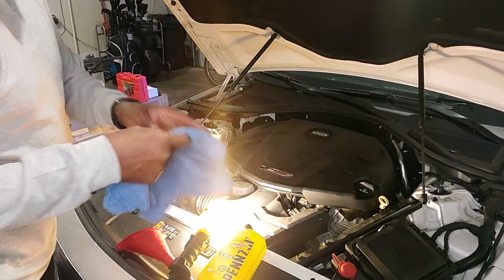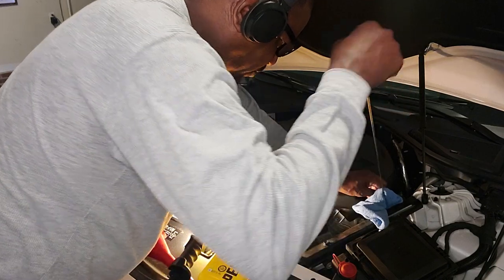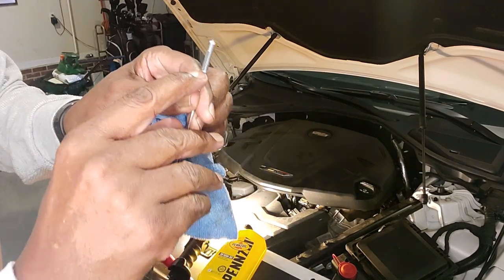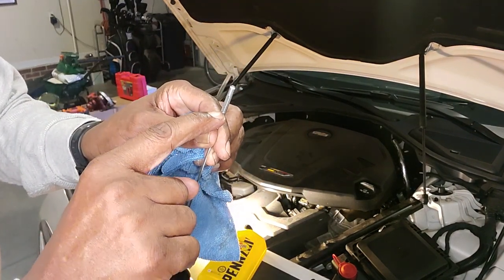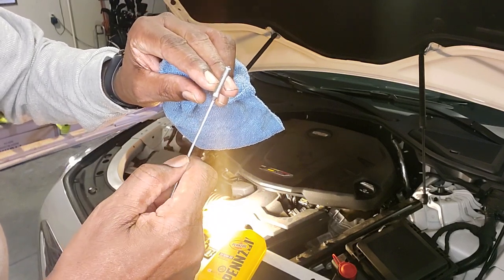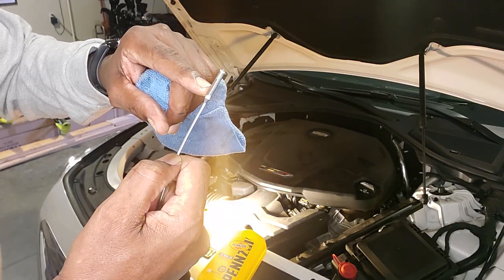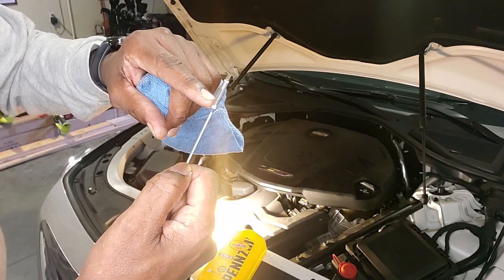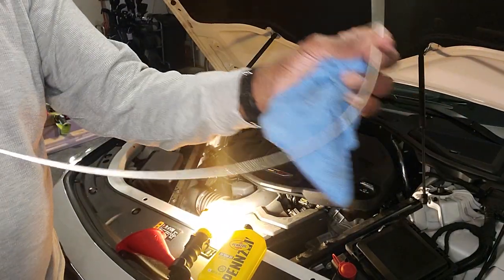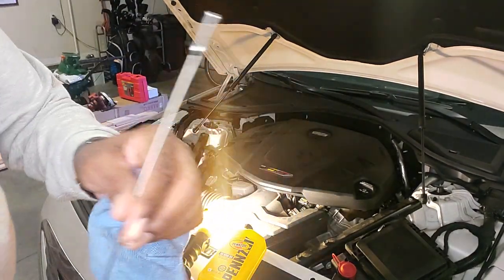The first thing I always do is pull the dipstick out and wipe it dry first, then I observe the marks on it. Right here — it's upside down — right here is full, and right now the bottom tip is low. You want to try to get it about midway or three-quarters of the way. You never want to overfill it because it's always got to come out somewhere. This is my dipstick — it's made out of a cable with a yellow end so it's identifiable.